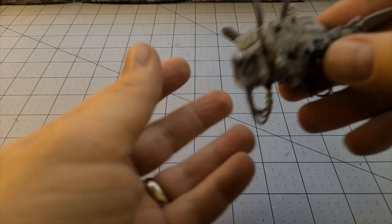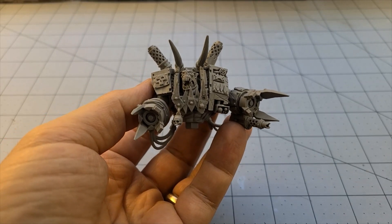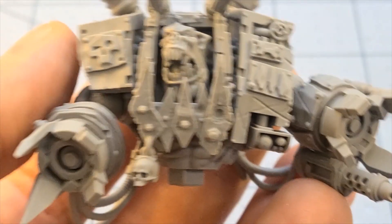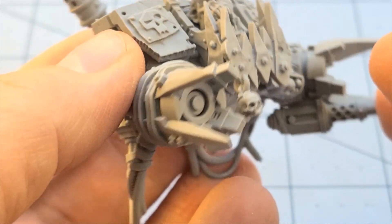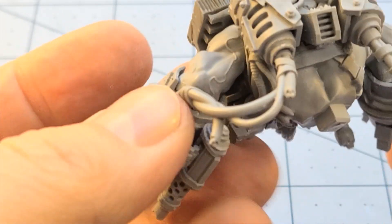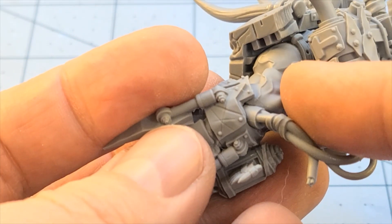Alright, I got our dread armor all put together and I have to say, for the most part everything went nice and smoothly. I did have a little bit of a tight squeeze trying to get the cables into the body. You'll notice he is missing his bottom half — never fear, I'm just keeping it that way for ease of painting. You can see where the connections are on the head, and despite how pointy, spiky, and angular everything is, none of the parts really get in the way.